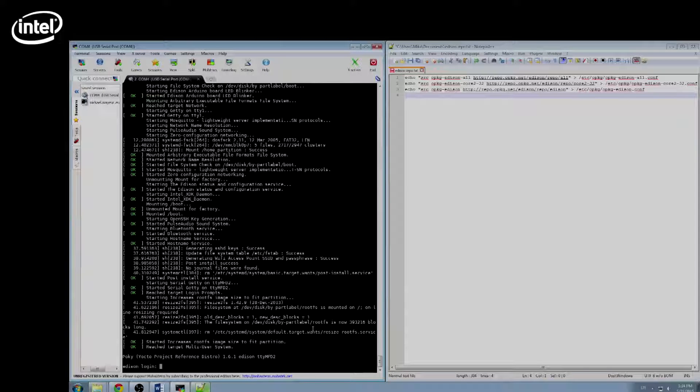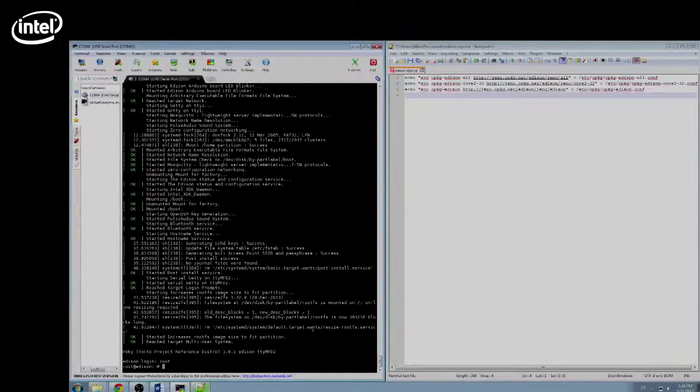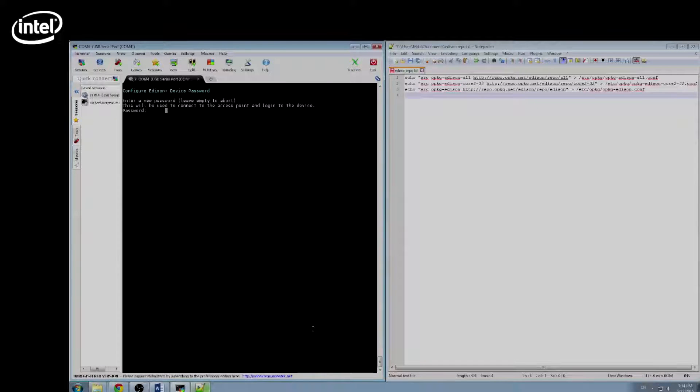Now to set up the Edison, run the command `configure-edison --setup`. Here we need a password, a name, and to set up the Wi-Fi. Now that it's connected to the internet, you can add the repository.